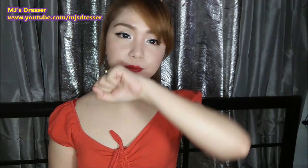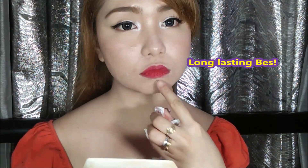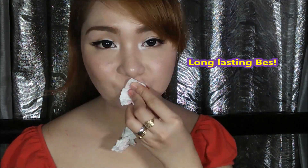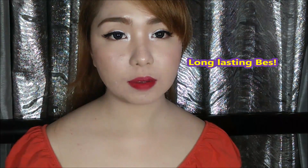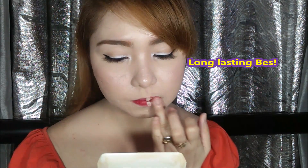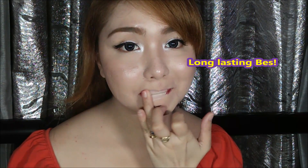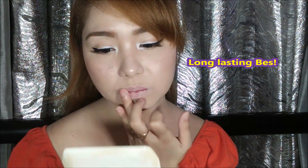Smudge proof din siya obviously. Naging problem ko sa kanya kanina kasi gumagawa ako ng lip swatches — hindi ko siya mabura. Nahirapan talaga akong burahin siya. Ang ending, pinatungan ko siya ng cream foundation para lang talaga mapakita ko yung color — yung bawat pagkakaiba ng color ng bawat lip tattoo pen na to.